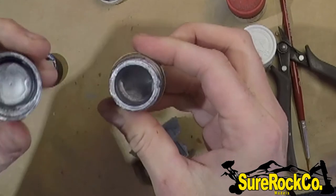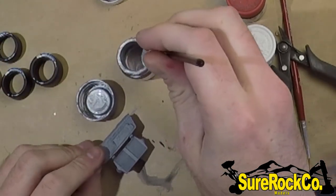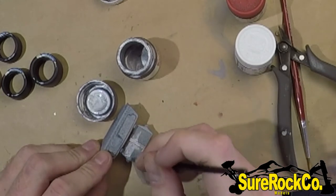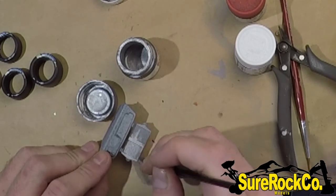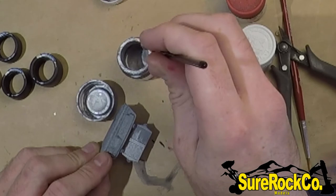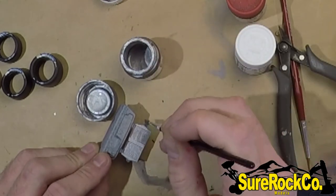Also, if your lid is stuck, you can lightly heat your jar up with some warm water — don't use too hot, because this is flammable. I don't think hot water can ignite fumes like that, but just be careful. Personally I just used a lighter, held it away about a foot or 30 centimeters.